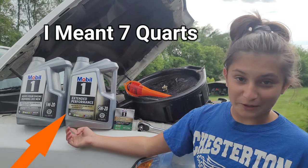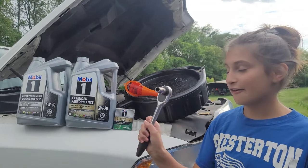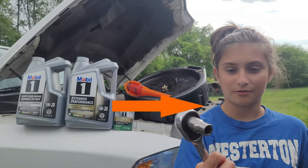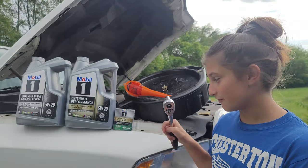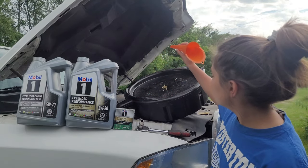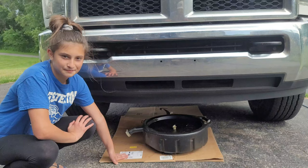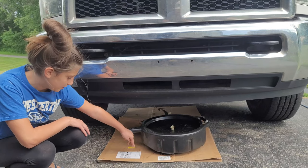Okay, so you're gonna need six quarts of oil and an oil filter, a half-inch ratchet — I don't know if you can see that but it's half inch — a funnel to pour the oil in, and the thing that catches the oil. Basically that's what it is.